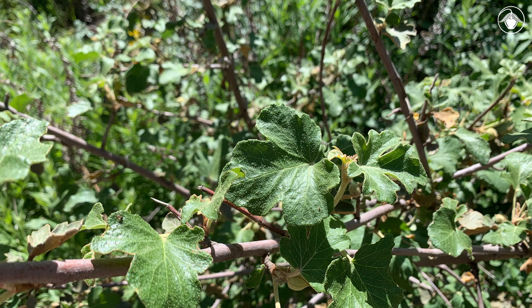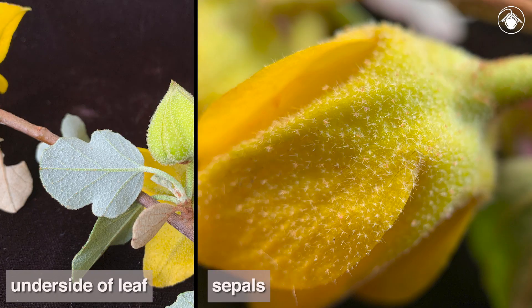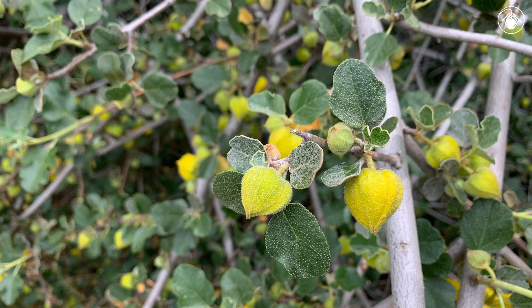The leaves are simple, dark green, and sometimes palmately lobed. The plants are densely stellate hairy, and star-shaped hairs can be found on most of the plant, especially on the underside of the leaves and on the back of the sepals. The hairs give the plants a fuzzy look at first glance and may be one of the reasons for the common name flannel bush.